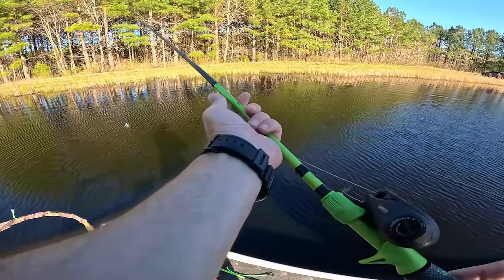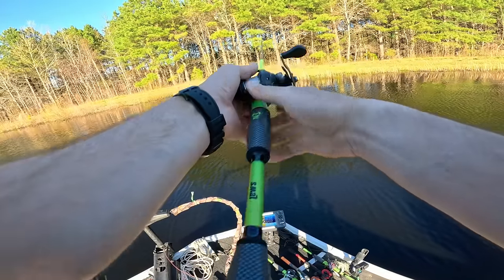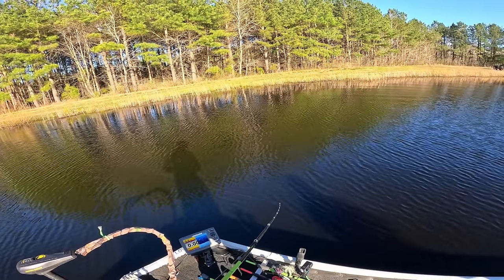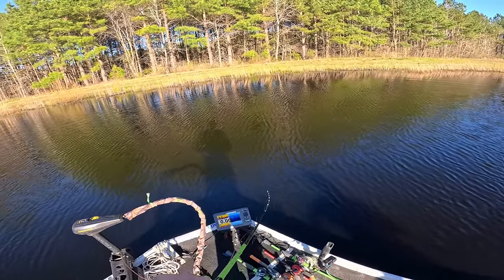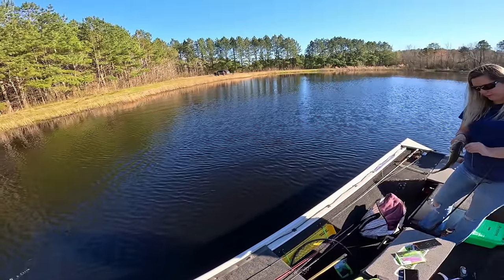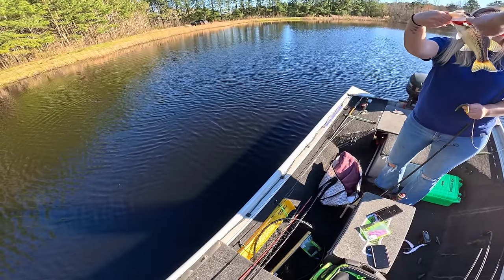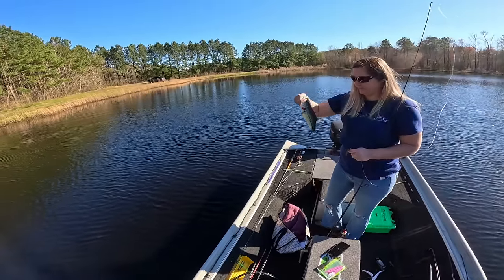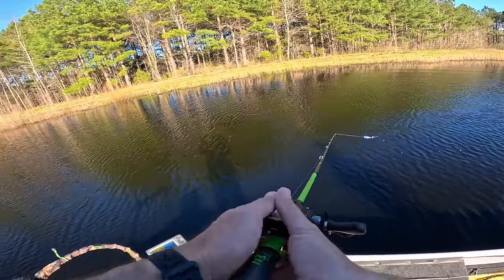I'm going to throw the popper — I've got to get one to come up and bite it. She's got a nice one — number 11! She is crushing them now. Look how pretty these fish are — the markings on the side, the cheek plate, that is a pretty fish. Number 11 — tied up at 11-11 right now.